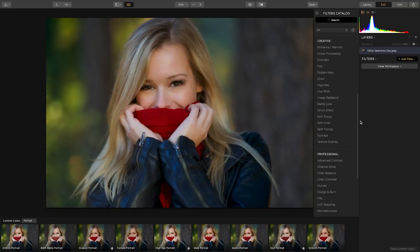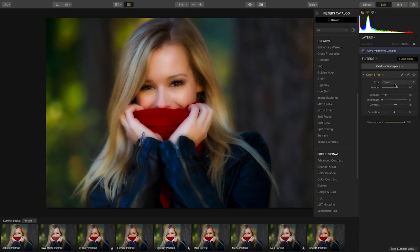I like to start with the Orton effect. It makes the image both sharp and blurry at the same time. Next, I like to add the high-key filter. The high-key filter gives the skin a really luminous look. Now with both of these filters, be subtle — a little goes a long way.